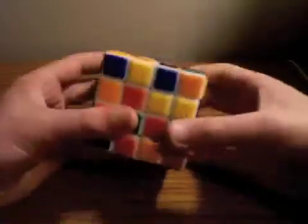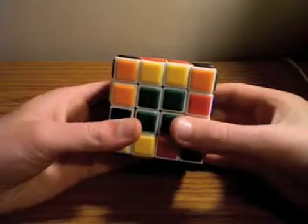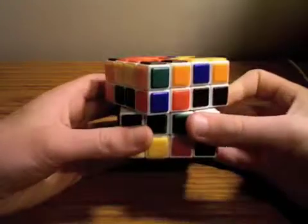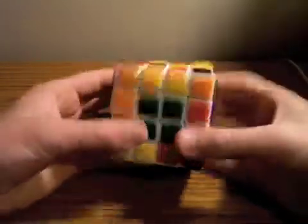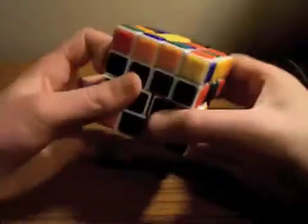Basically what we're going to be doing is we are going to be solving all the centers so that they're little groups of one color like this. They also all have to be in the right place. I just did one there, but I'm going to mix it. I just lubricated my cube and I'm not so sure I'm starting to wish I hadn't.